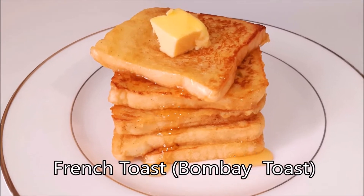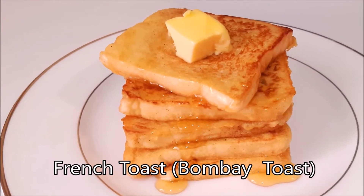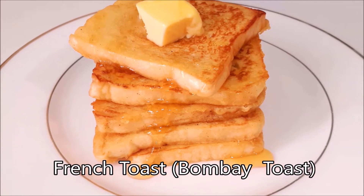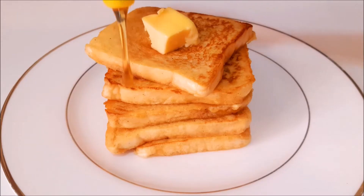Hello friends! Hello everyone! We are going to try a French Toast or Bombay Toast. We are going to serve this for breakfast and evening snack.